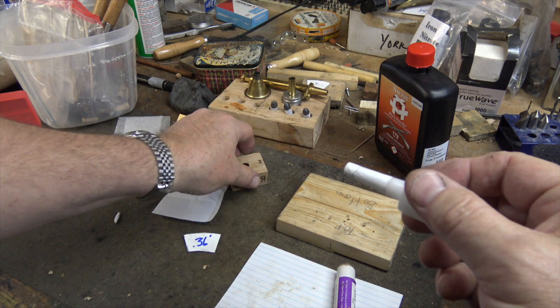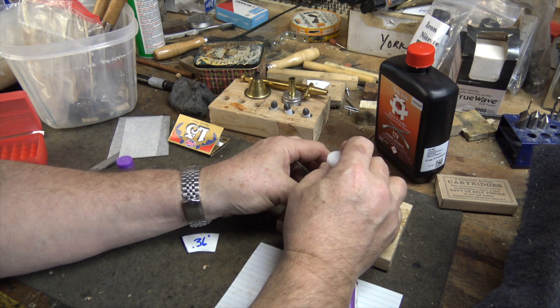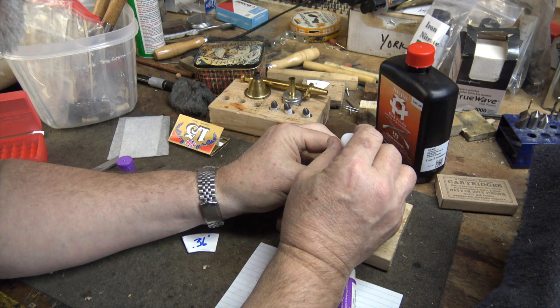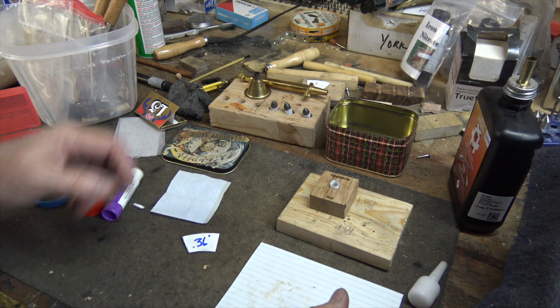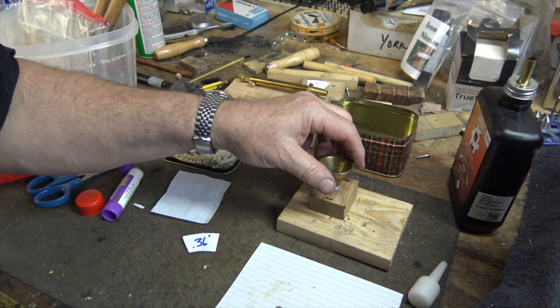When it's dry, we basically have a shell on the mandrel. I'm going to put it in the former and flatten the bottom. Ordinarily this is actually a little easier than it looks — I've got a camera in the way. Once it's in the former, I take a brass funnel and put it inside.